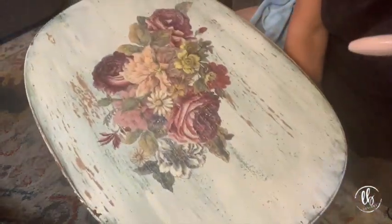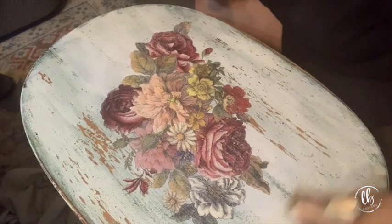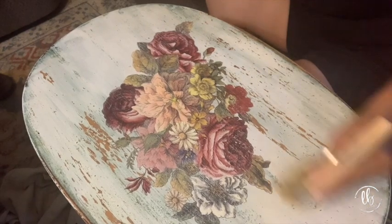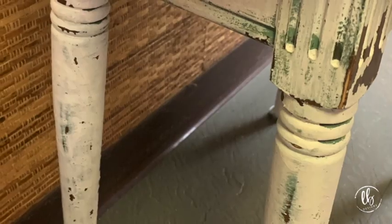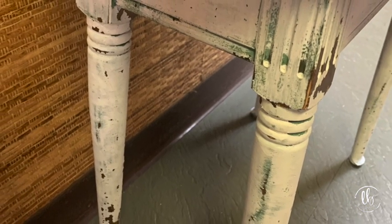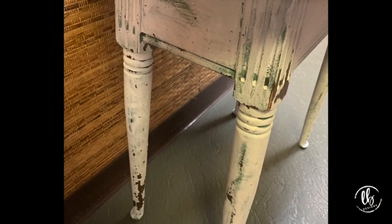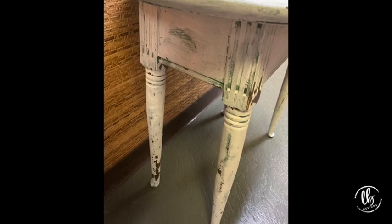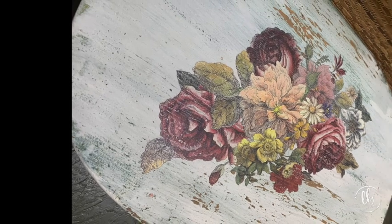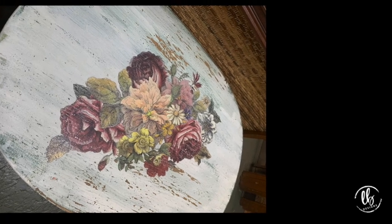Next I took the three-inch chip brush by Sweet Pickins Milk Paint and applied my wax. Here's my finished piece - I love the way it turned out, chippy goodness, layered goodness. Only milk paint can produce this authentic look and I love it. It's smooth to the touch and so pretty - it's available at my store. Thank you guys for watching. If you have any questions please don't hesitate to comment below - I would love to hear your comments about milk paint or any questions.